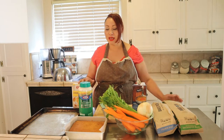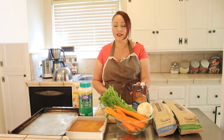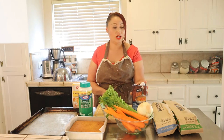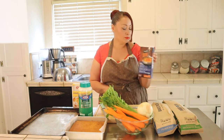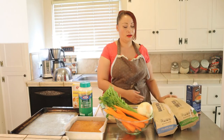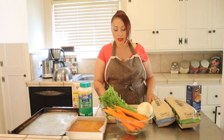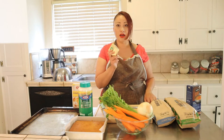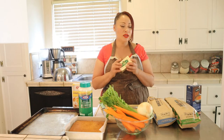Now we're going to be making stuffing — you're going to love it, it's so good. I have some chicken broth here. You're going to need a sourdough bread, a regular French bread. I have eight ounces of butter — we're going to use half when we sauté the vegetables and the other half we're going to cut into squares and sprinkle on top.